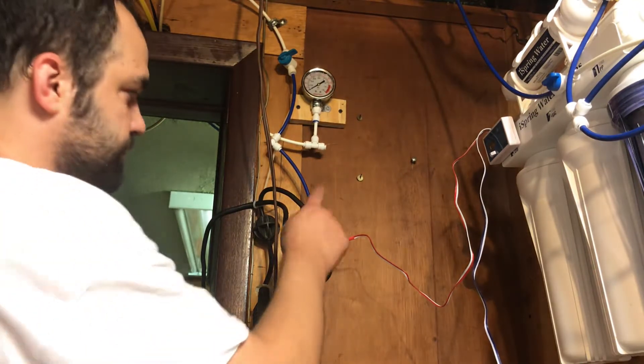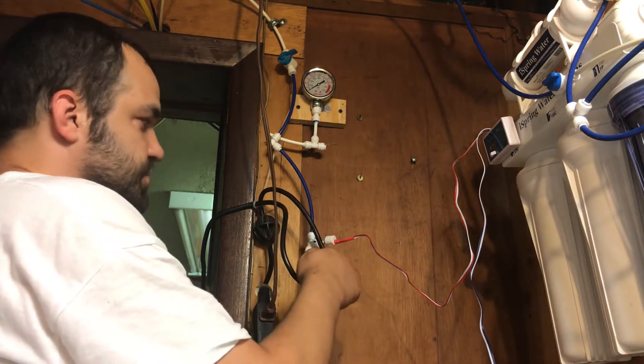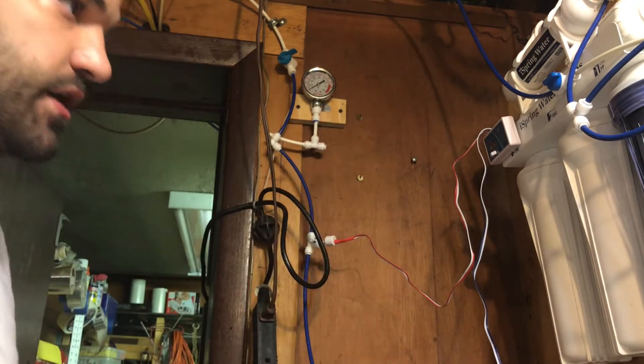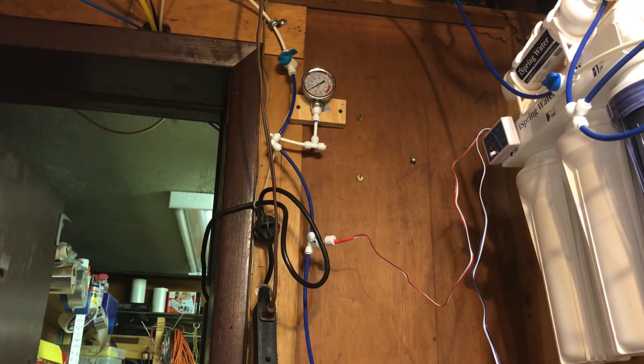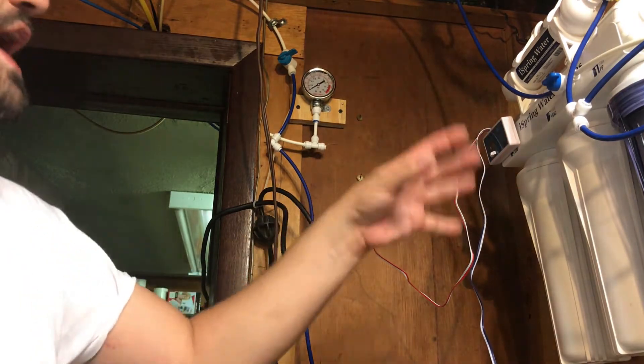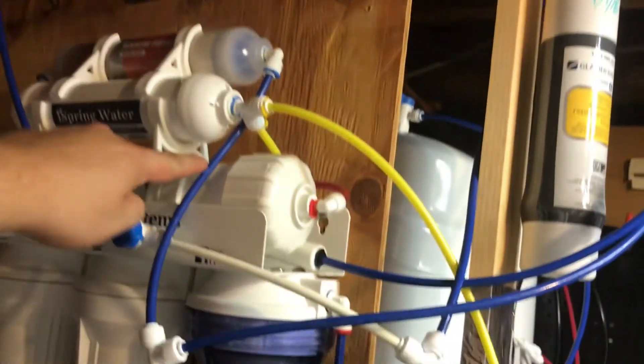Okay, this one's hooked up — this is the inlet, which is hooked up, so that's the water going in through my filtration. Now we're going to test the water going out, and this is my water outlet line right here.